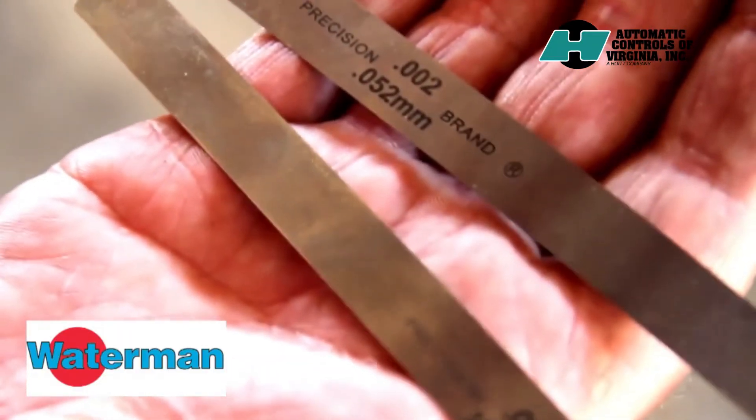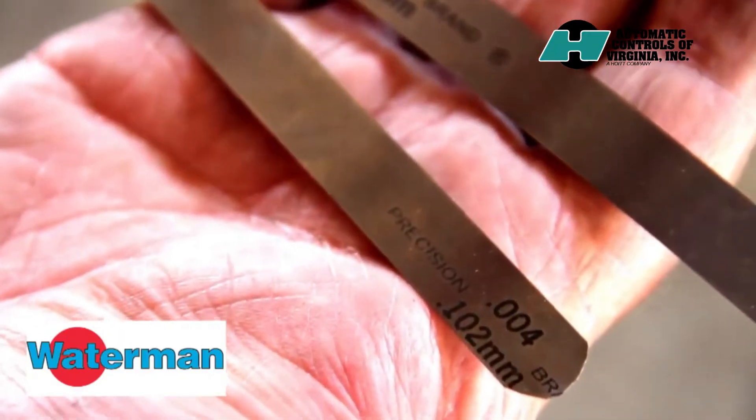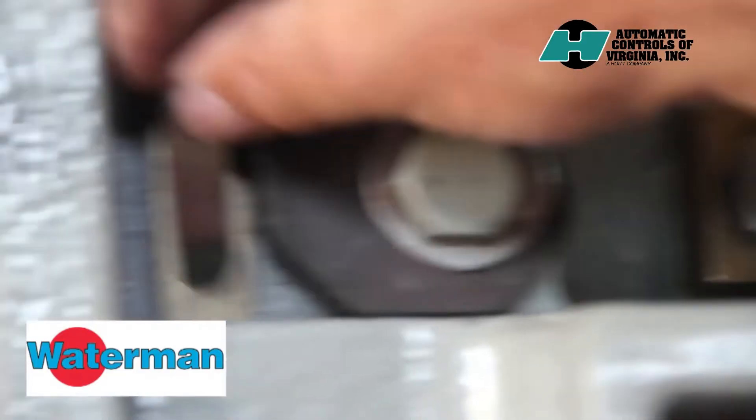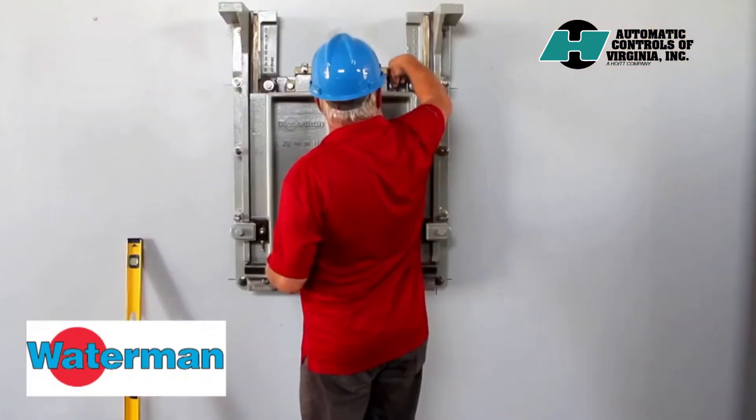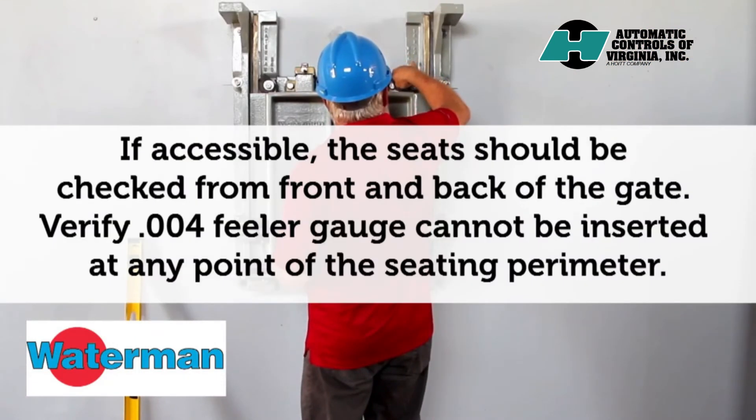Once the gate is plumb, you can use feeler gauges to check the seats. In a correct installation, the two-thousandth feeler gauge may slide between the seating surfaces, but the four-thousandth feeler gauge should not pass through them.